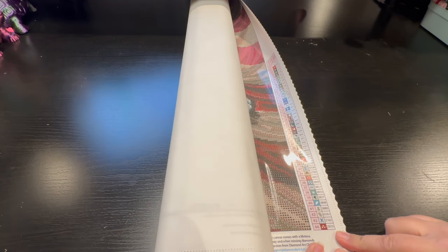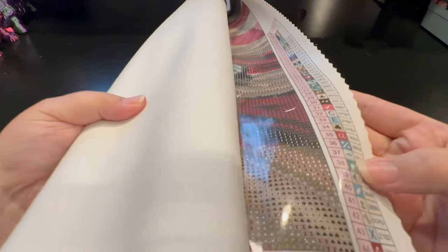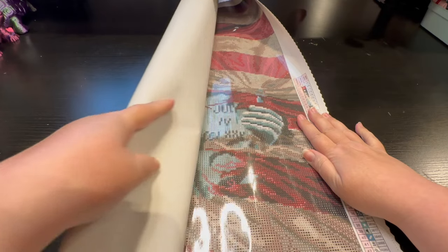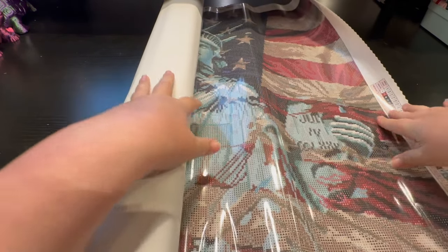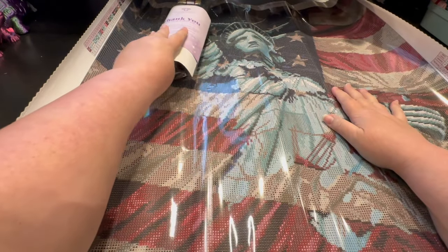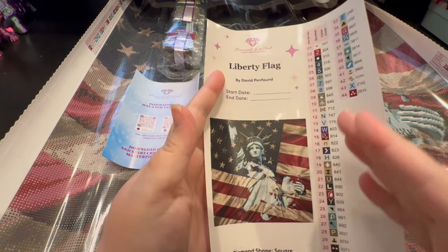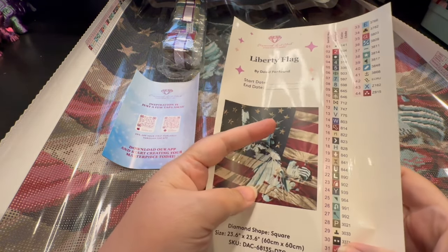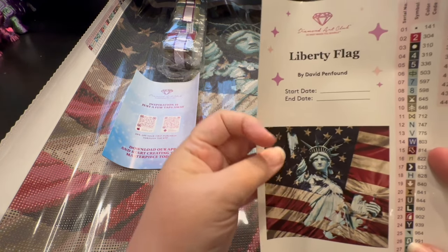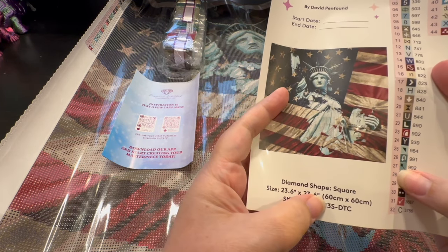They have a patented velvety backdrop on the canvas. This is a 40-count color — you're going to have your key on the lower right. They have surged edges. Let's unroll this — oh, look at this! It's a beautiful Statue of Liberty, which would be perfect for Fourth of July since it's coming out this weekend. There's also another sticker sheet. Many people cut it in half and use it with drill storage in a photo book to track when they started and finished. This is a 60 by 60 centimeter or 23.6 by 23.6 inch square canvas.